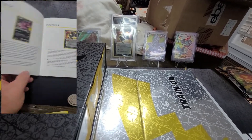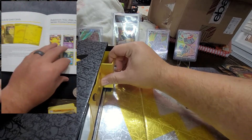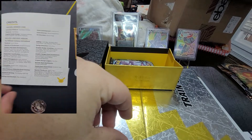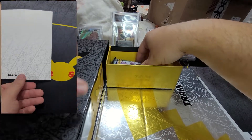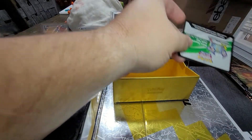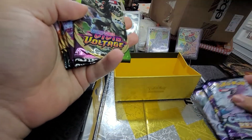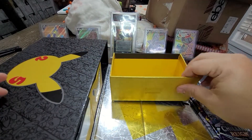Let's go into this top drawer - sorry for the glare, I don't exactly have the best area to open all this. We got some packs. Oh, check out this coin - the Pokemon coin with the 25th anniversary, and it is one of the hard ones, very nice. We got two, three Chilling Reign, one, two, three Vivid Voltage, and two Darkness Ablaze. Very nice, that's all in that drawer.